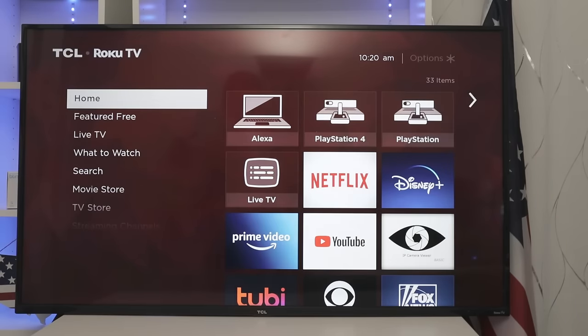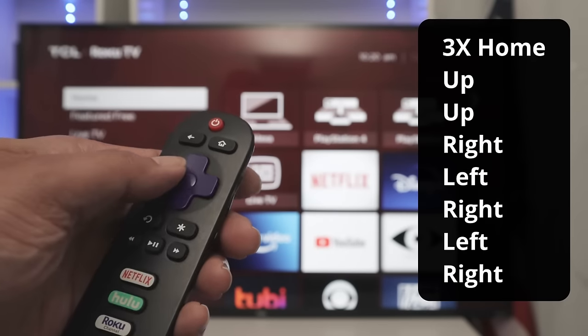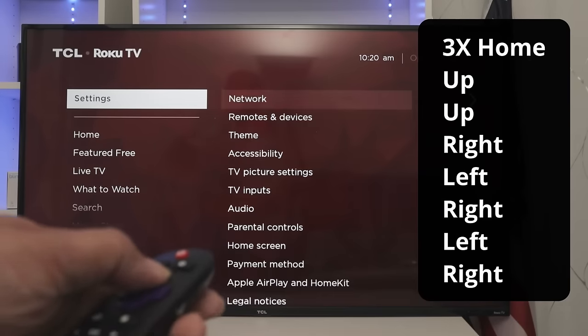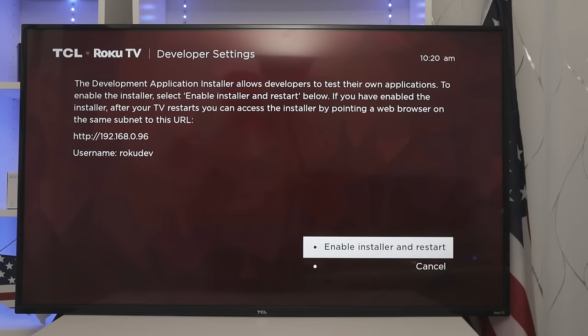Next one: you're going to use home three times, then up, up, right, left, right, left, and right. Here we go — up, up, right, left, right, left, right. You have the developer settings here. If you're a developer, you can come to this menu and access advanced developer features. If that's not your case, you're not going to use it, but the menu is there for you.